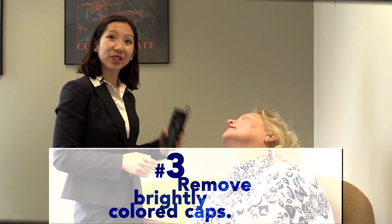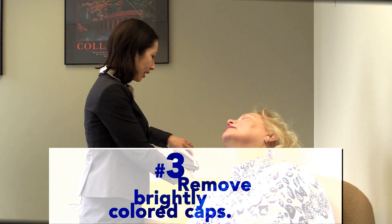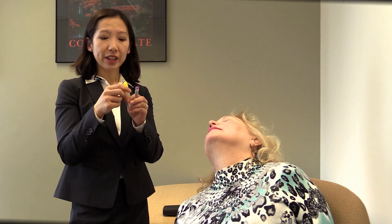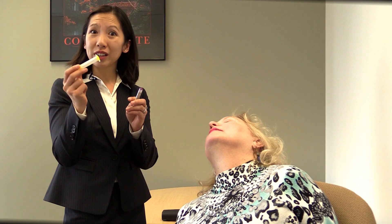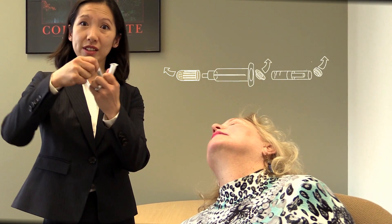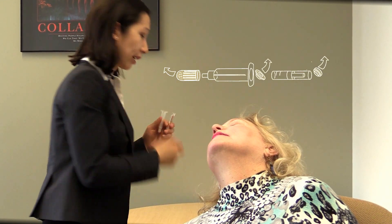In the meantime, while you're waiting for help to arrive, step number three is to get out your kit. What you will find is that there are three pieces to the kit. Take off every one of the brightly colored labels — take this off, take off the end of this, and take off this as well. So everything that's brightly colored, take off.